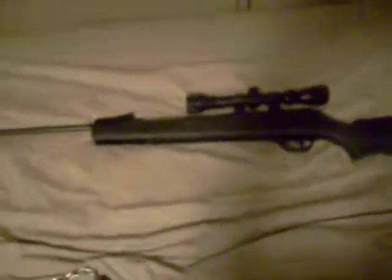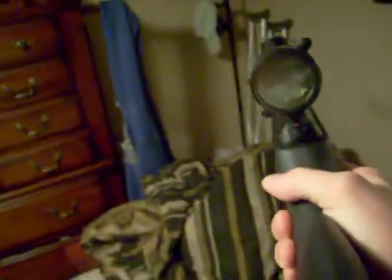And then in the background I've got a Daisy Powerline air rifle. It shoots a thousand feet per second. I don't use it much at all — maybe not even 20 times since I've had it, which was two Christmases ago. I was thinking about selling it or trading it to someone, but I don't know how I'd ship it. It's pretty cool, though.